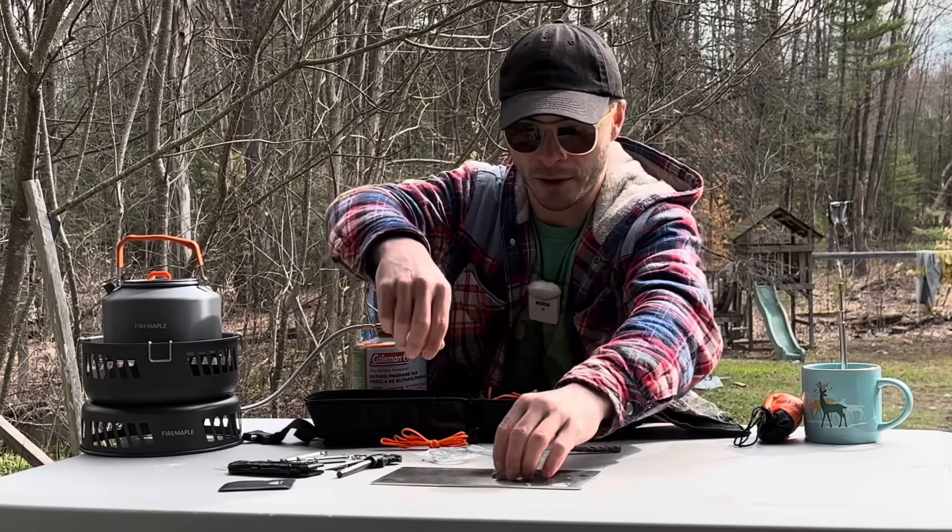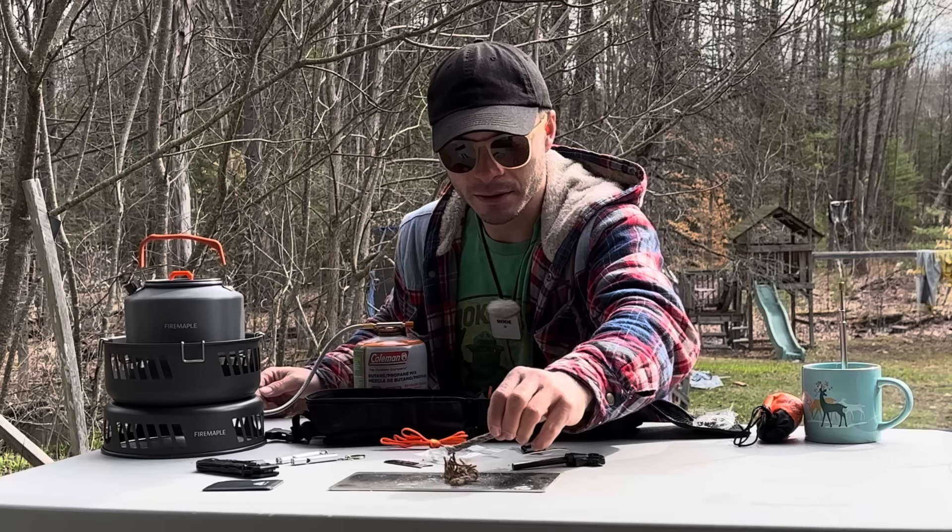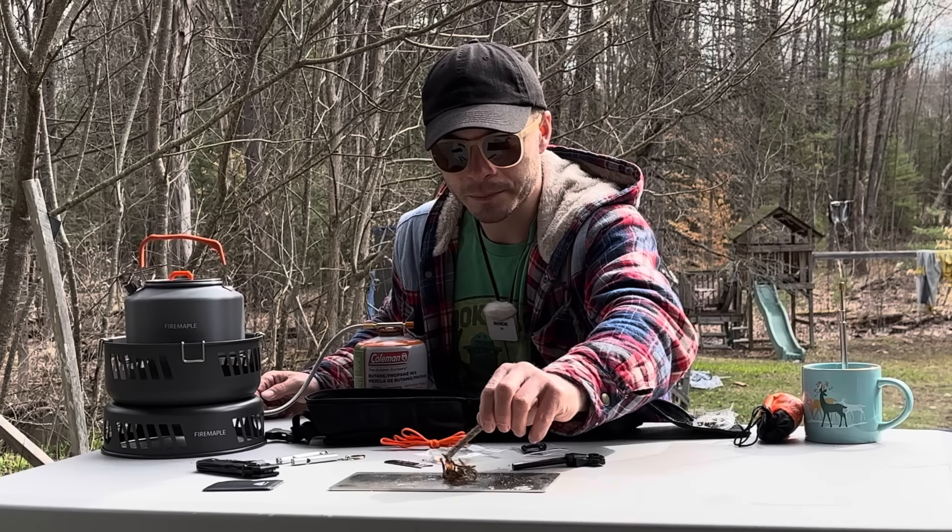It comes with two whistles — Ozark Trail whistles. I don't know if it was supposed to come with two or if this was a typo, but both seem to work.